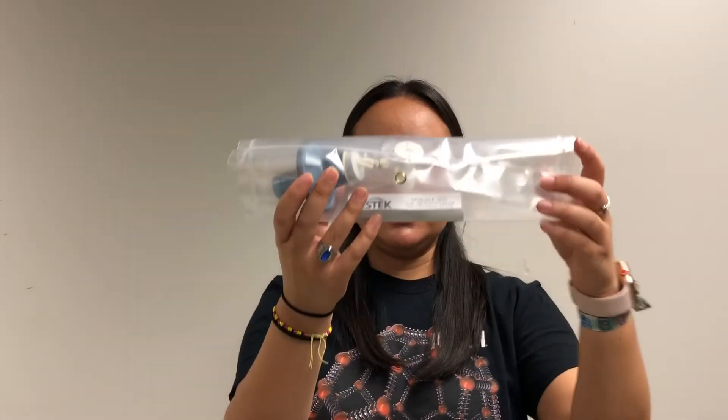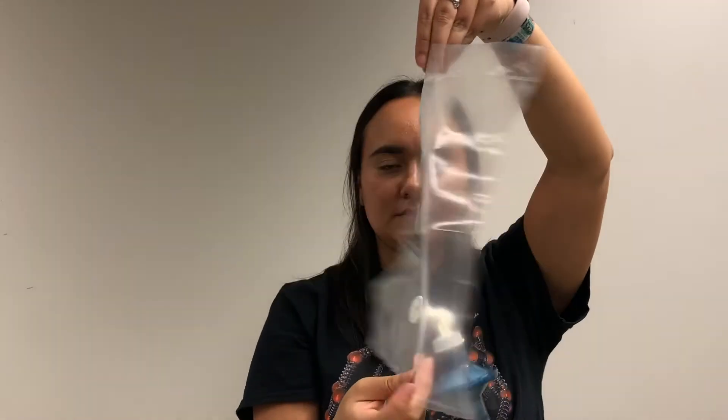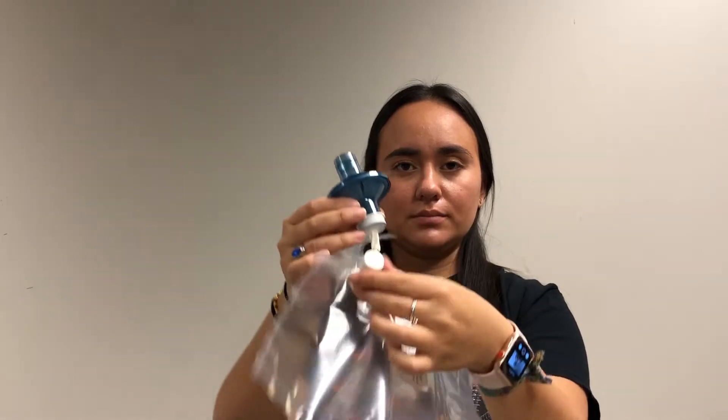Instructions on how to provide a breath sample in a plastic teller bag with filter. Unfold the plastic teller bag. The filter is attached to the tube opening of the valve. The valve is closed.